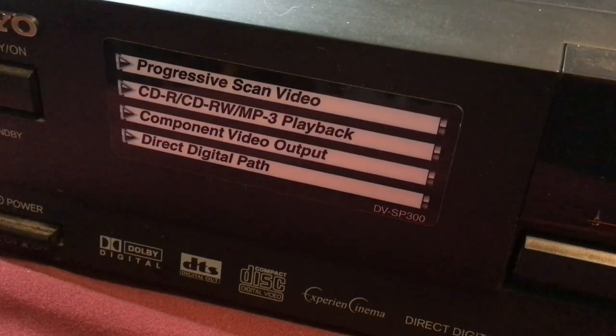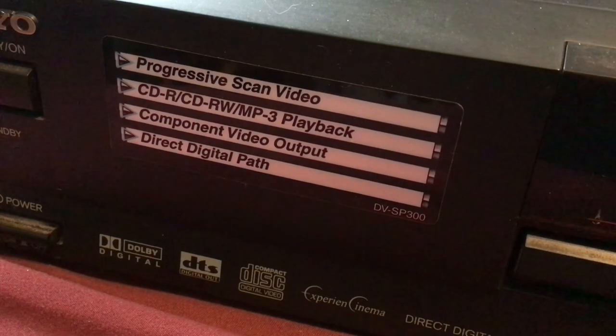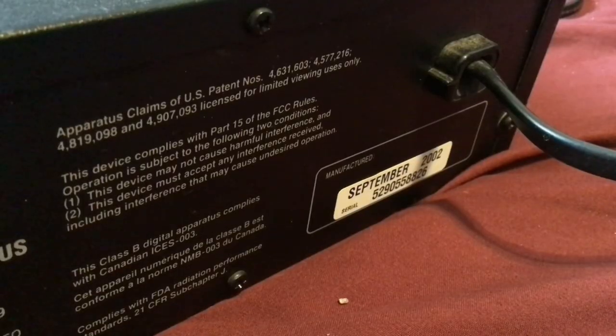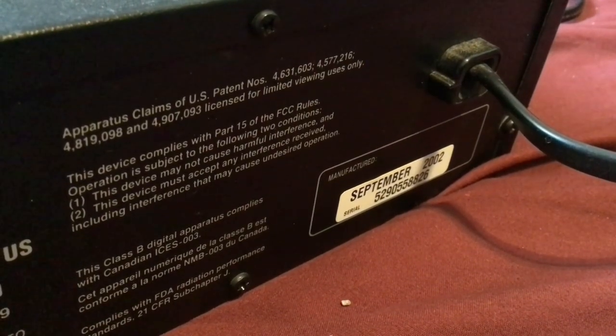Cool thing about this is that it has its sticker showing the features, so it was probably either a display unit or someone just forgot to take off the sticker. And despite that Goodwill price tag right there, I actually paid $2.49 for this. This was manufactured in September of 2002, making this unit, as of 2023, 21 years old.